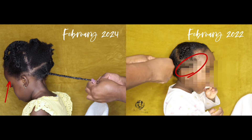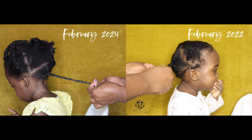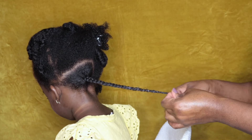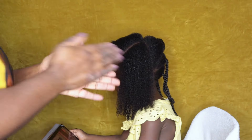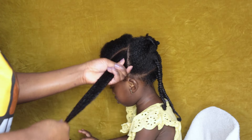Mamas, you see that new growth I was telling you about in the video I recorded with my daughter in 2022? Look how much that new growth has grown out — you can't even see any of those short hairs around the perimeter of her hair anymore. That's why I always tell you mamas, don't worry. They go through different phases with their hair. As long as you are minimizing breakage, they will retain length in all areas.